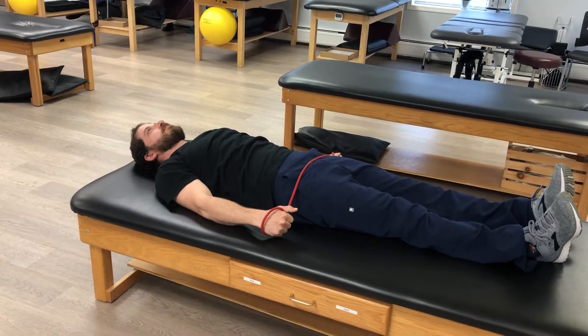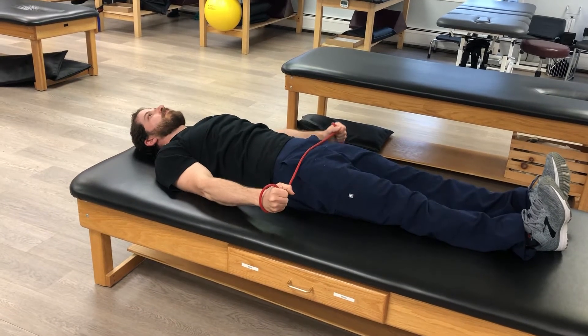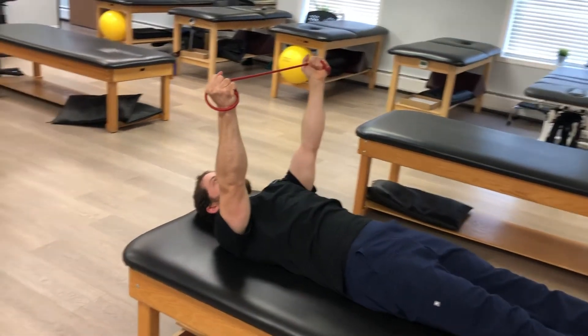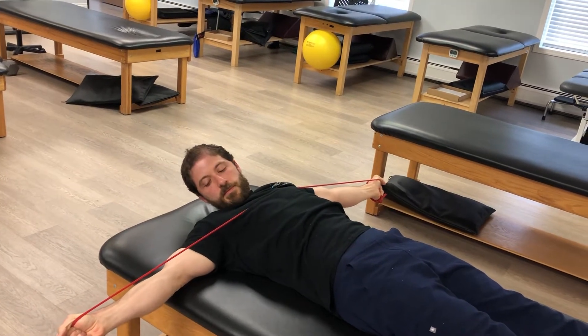To perform supine flexion and rotation of the neck with a core assist, you'll first start lying on your back with a band and your arms up at 90 degree angle. Then, you'll make a T with your arms and then bring your chin to your collarbone.